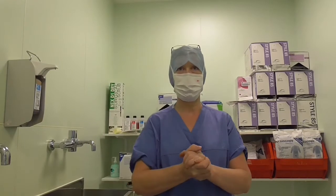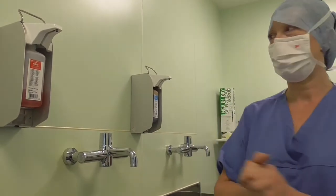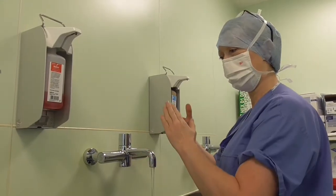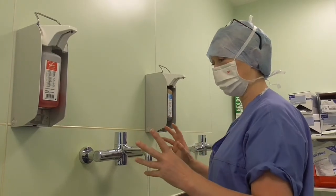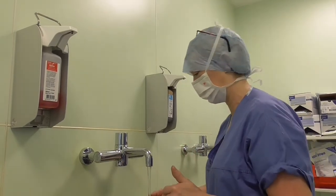So now we're ready to perform a surgical wash. I've opened my gown ready. The idea of the surgical wash is to wash from your fingertips with soap up to your elbows. You operate the taps without actually touching the taps. Our soap dispensers and taps have got sensors on, so we don't need to actually touch the taps.